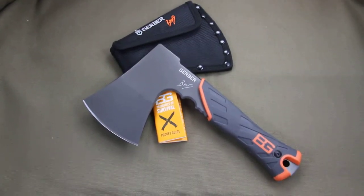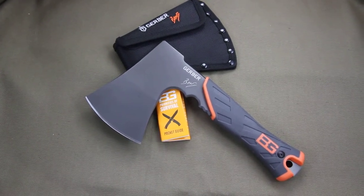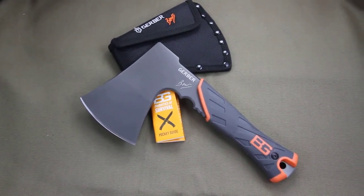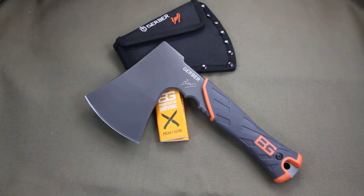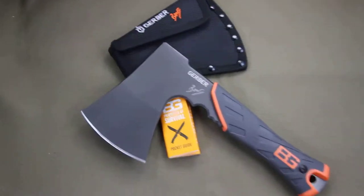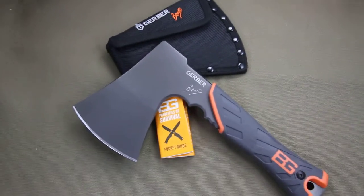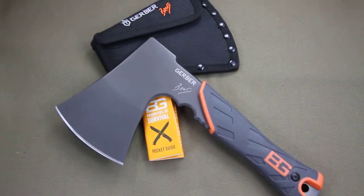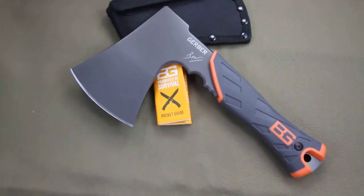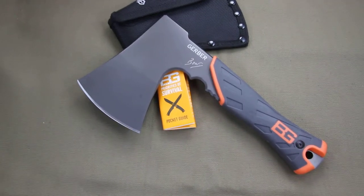This is the Gerber hatchet by the Bear Grylls model 31-002070. This is a great lightweight yet very functional axe — it can do just about anything that a big axe does, but it is the size and weight of a small hatchet.